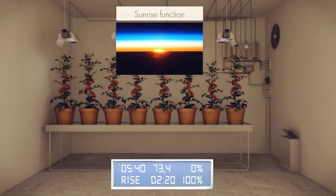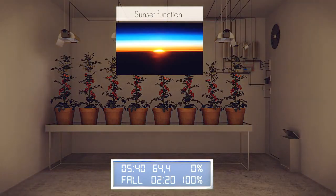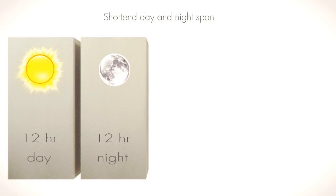The DIMLUX system can simulate sunrise and sunset, and it can also work with asynchronous times.